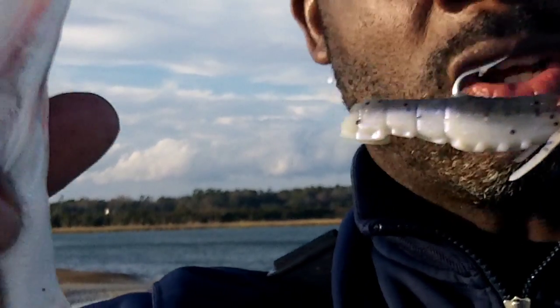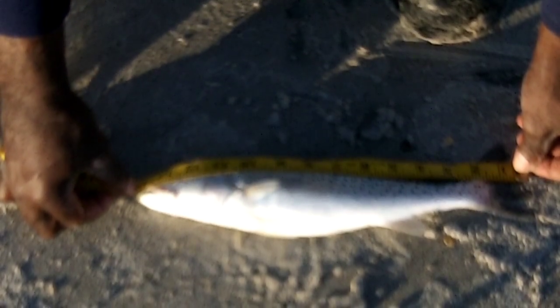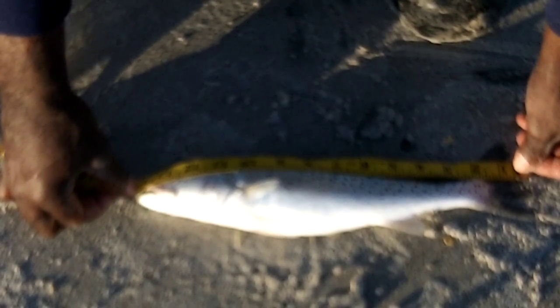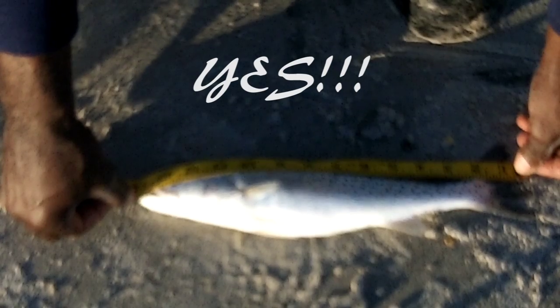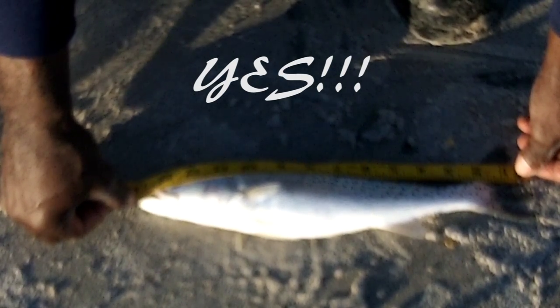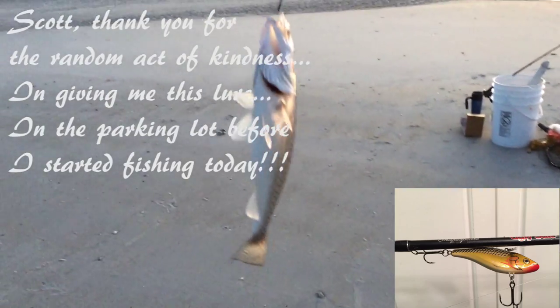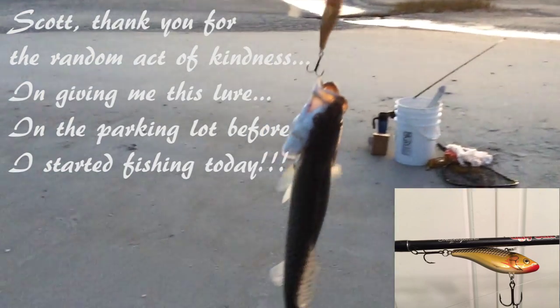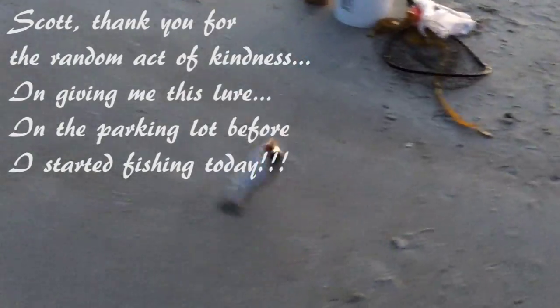I'm going to measure this one — it's going to be close. On my first cast with your lure, Scott, I got a speckled trout and he looks like he's going to be a keeper. They've got to be 14 inches to keep, so we're going to measure. Alright, here we go.